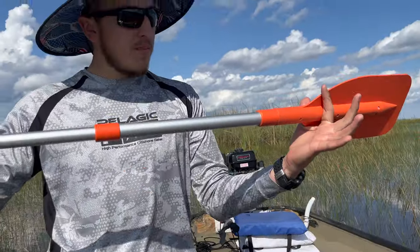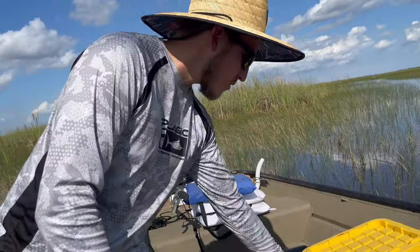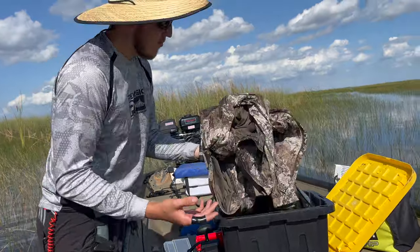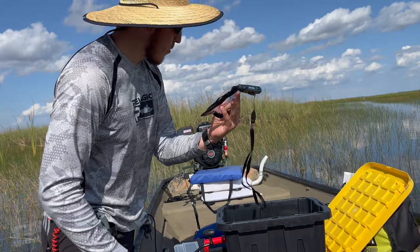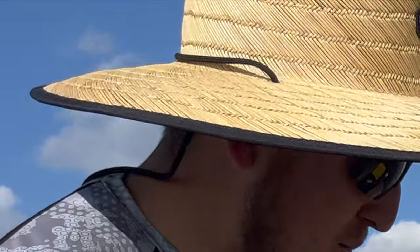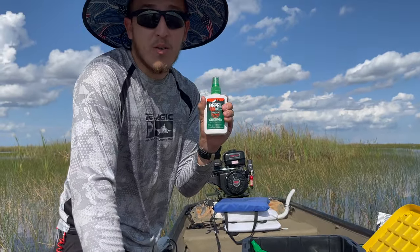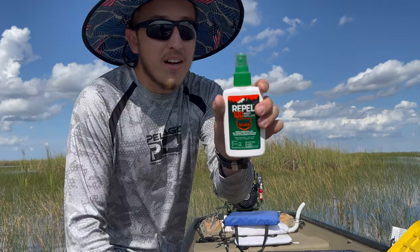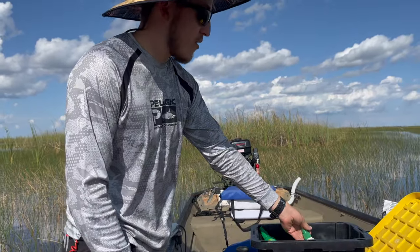I've got this paddle right here — it's extendable and retractable, very convenient, saves space on the boat. I've got a toolbox with a bunch of good things: a waterproof jacket, waterproof case, headphones for the loud 13 horsepower 420cc mud motor, and bug repellent. This is essential if you don't like horseflies. 98% DEET repels anything — very strong stuff.